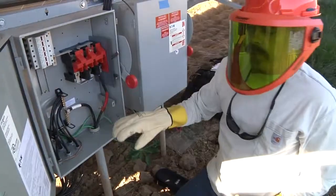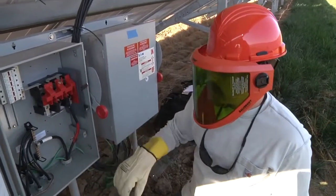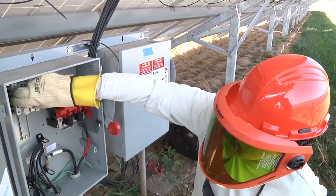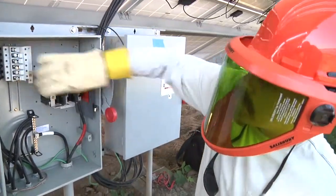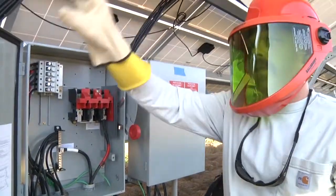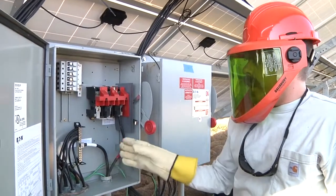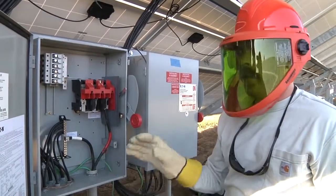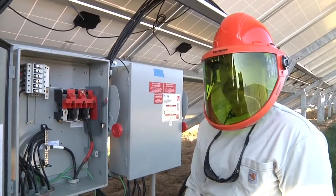We've verified that we don't have any current flow and we have voltage where we expect it to be. Now I can go ahead and start opening fuses and isolating the individual strings - string one, string two, string three, string four, string five, and string six. Now we're completely isolated from the strings from the bus. I can go ahead and lift my grounded current carrying conductor to make sure I'm completely isolated from the inverter, and then we can get our insulation resistance test set up and make that test.